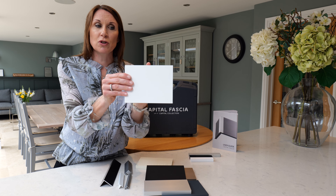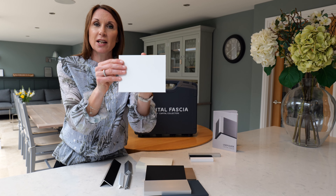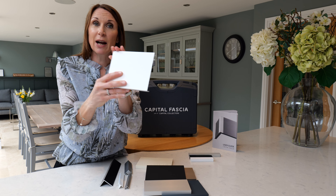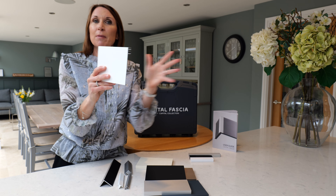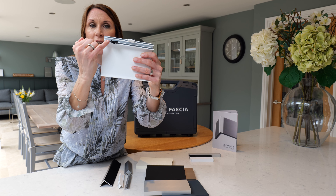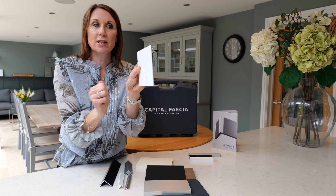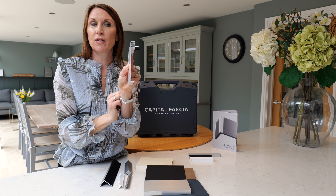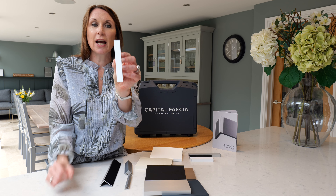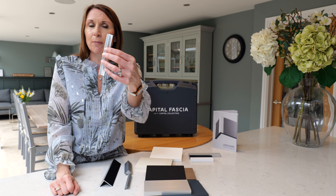They can be wall or ceiling fitted, and they can be fitted inside a recess or external. They have two fixing points on the back, so if you are fitting within your recess you may wish to use the top fixing position so the top of the facia is in line with the top of your recess. Or if you'd like the facia to fit outside the recess, perhaps to give you a little bit more space within the recess for your curtains or your blind, then you may wish to use the lower fixing point.